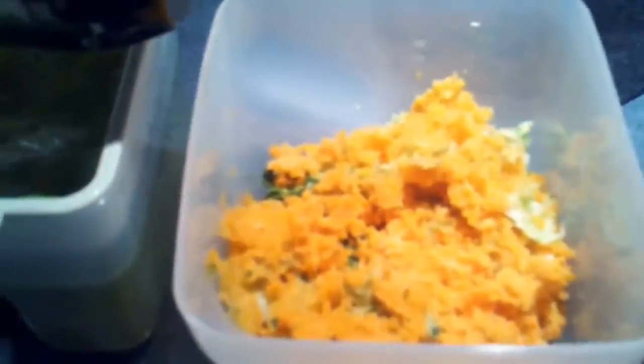Extremely dry. I don't think you could squeeze much more moisture out of that stuff. Let's check out the juice.